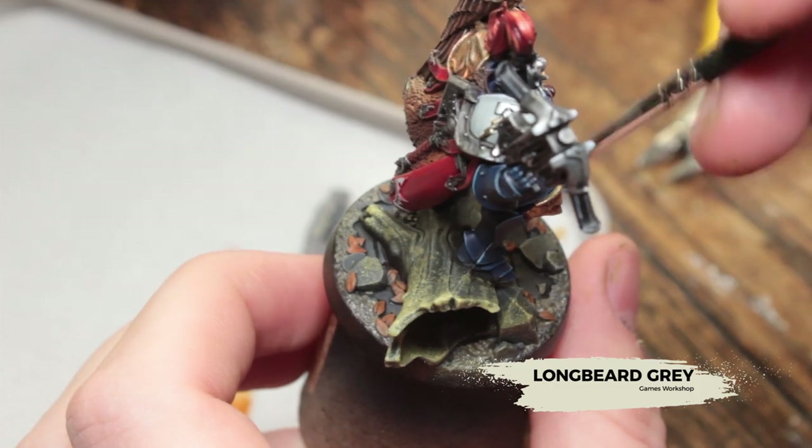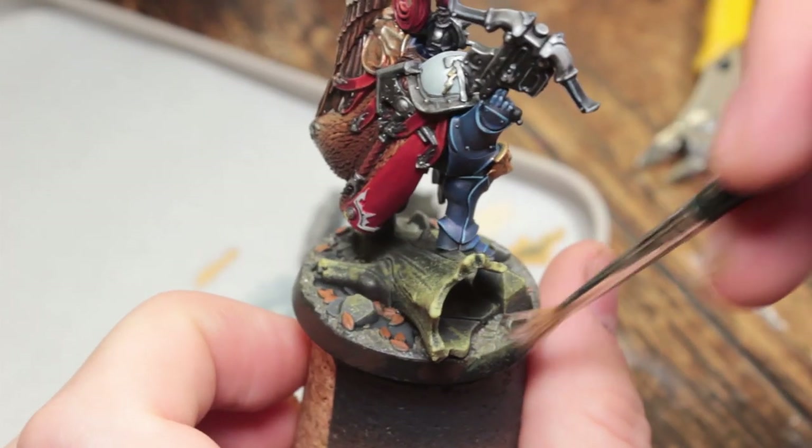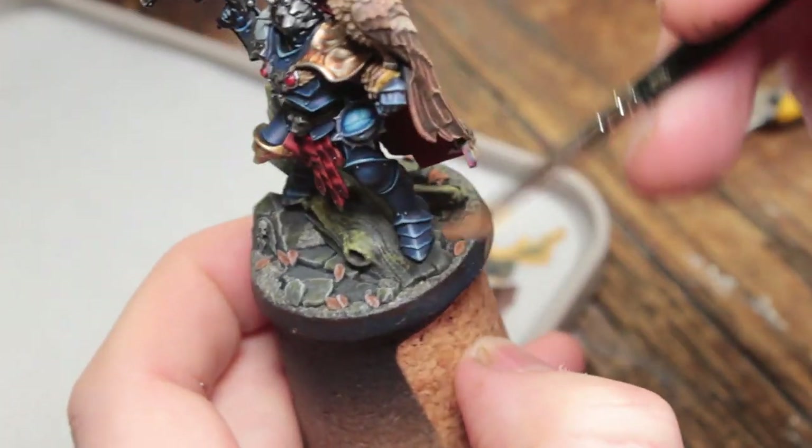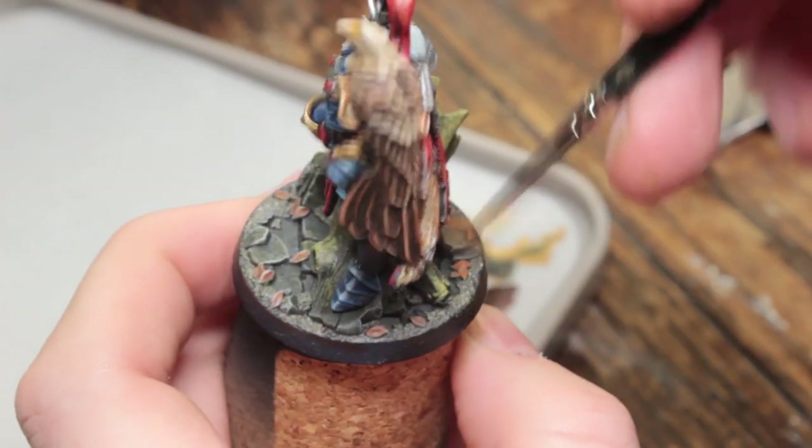Once that's dry, I'm going to use some Longbeard Grey to dry brush the earth and the rocks. I'm also going to hit the leaves with that, but that's kind of inevitable.